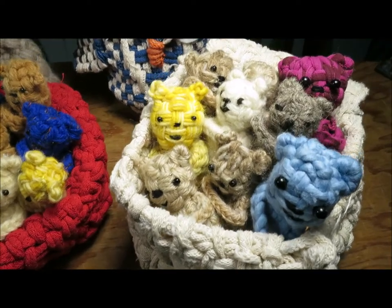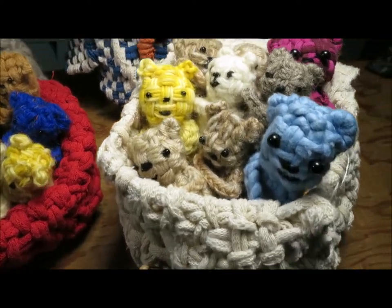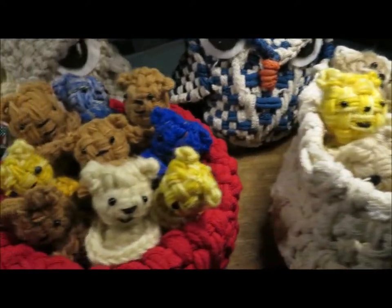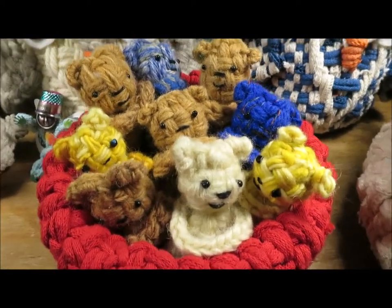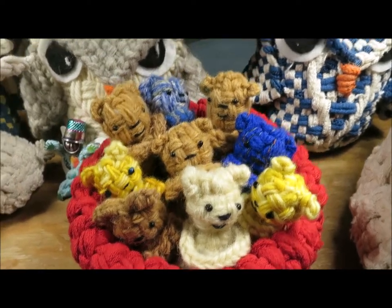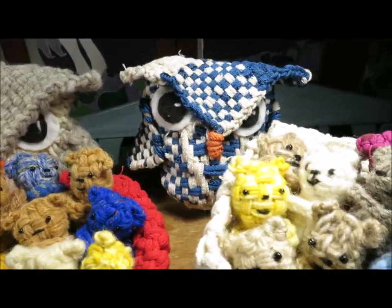Hello, this is Noreen Cronfendlay from cronefindlay.com and toddytalkscrafts.com. Today I'm going to show a sneak peek of some of the toys that are in my new book, Potholder Loom Weaving.